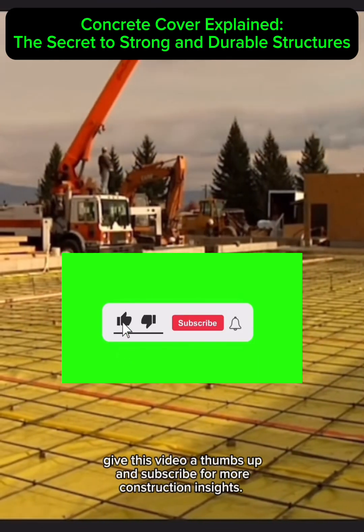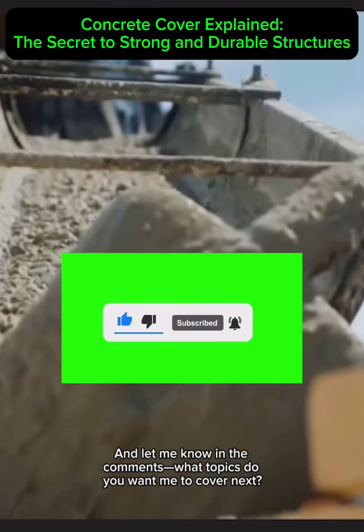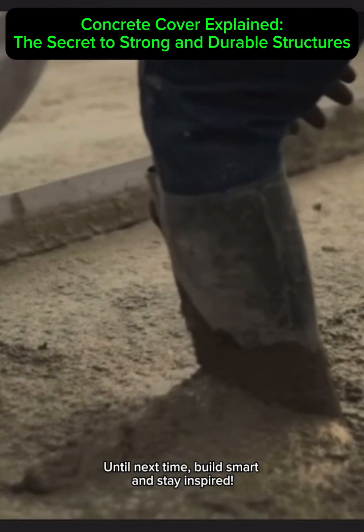That's it for today's vlog. If you found this helpful or learned something new, give this video a thumbs up and subscribe for more construction insights. Let me know in the comments what topics you want me to cover next. Until next time, build smart and stay inspired!